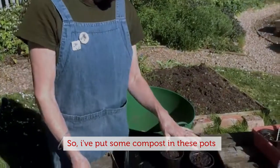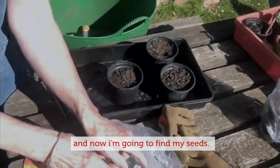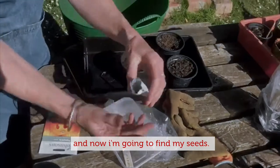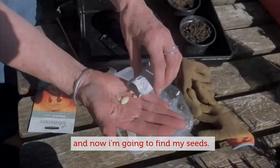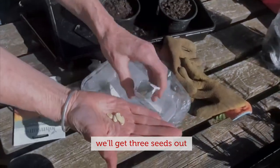I've put some compost in these pots and I've given them a good water, and now I'm going to find my seeds. I've got three pots here, so we'll get three seeds out.